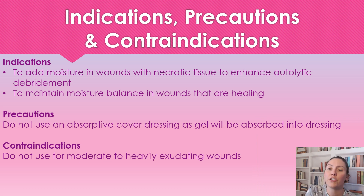So indications for use — we're going to use this product for a wound that does need some added moisture in the wound bed, because we just want a nicely moist wound. Nothing too dry, nothing too wet.